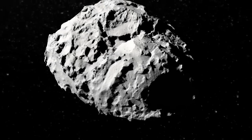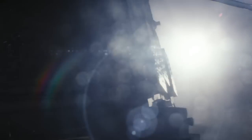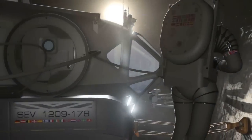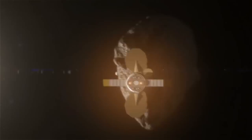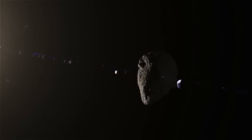Small bodies are becoming a key target for space exploration for a variety of reasons. They're seen as a stepping stone toward the human exploration of the solar system, and their understanding could prevent potentially catastrophic impacts with our planet.